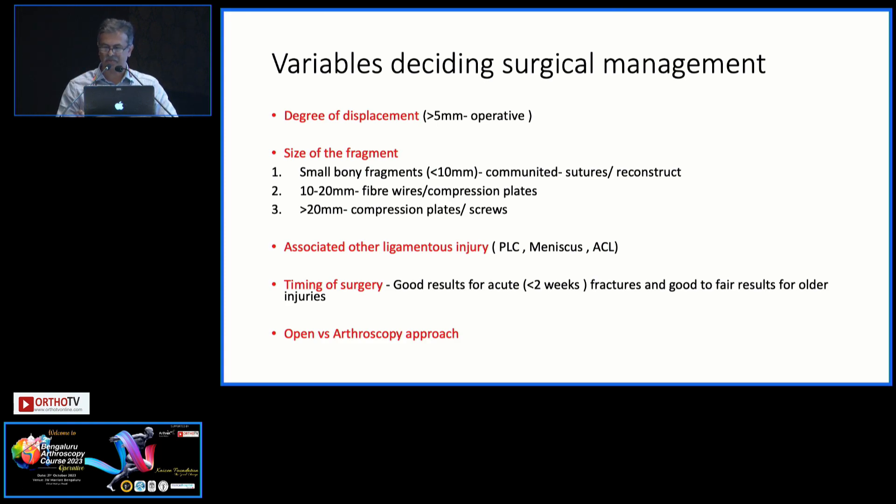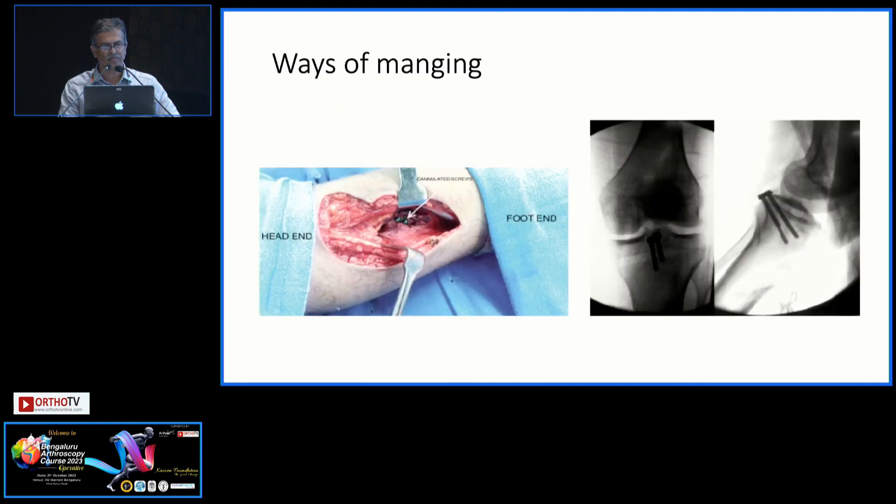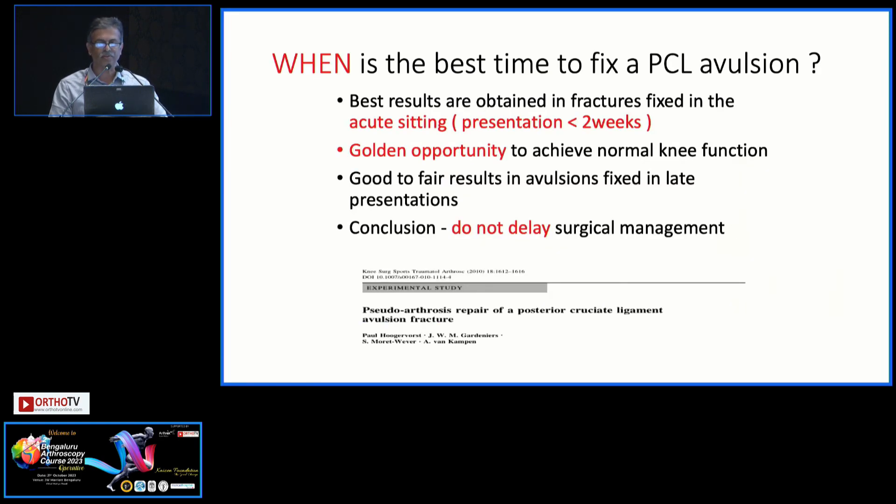If the fragment is too comminuted, definitely you can't use this technique — probably you have to use a suture. There are very different ways of managing these, as all of you know. The common scenario is where you fix the avulsion fragment with screws by open or arthroscopy-assisted approach.